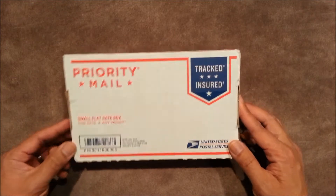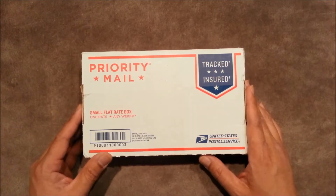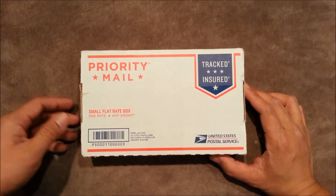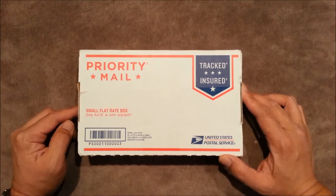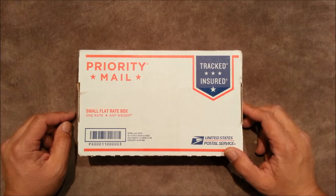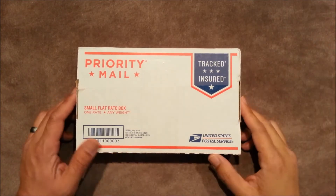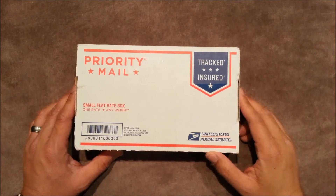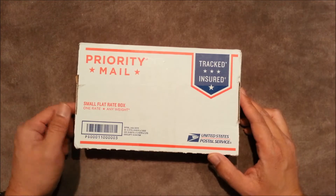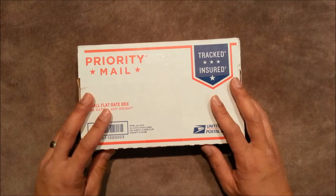When I first started getting into knives, I went ahead and started doing my research on all the popular knives and what to get, and this knife kept coming up as one of those go-to knives to include in your EDC. So a couple days ago I was given the opportunity to go and purchase this knife, and it is here. I'm just going to go ahead and open it and show you guys what I got.